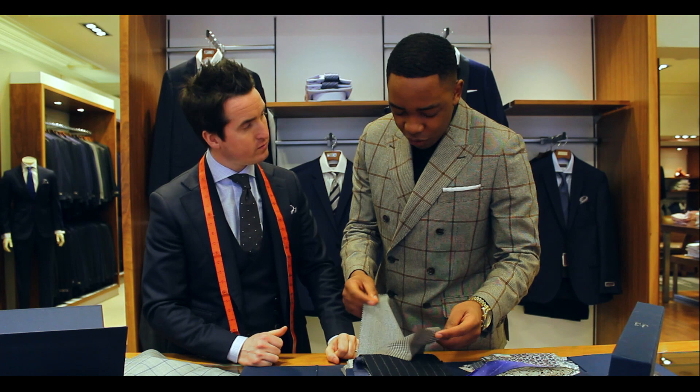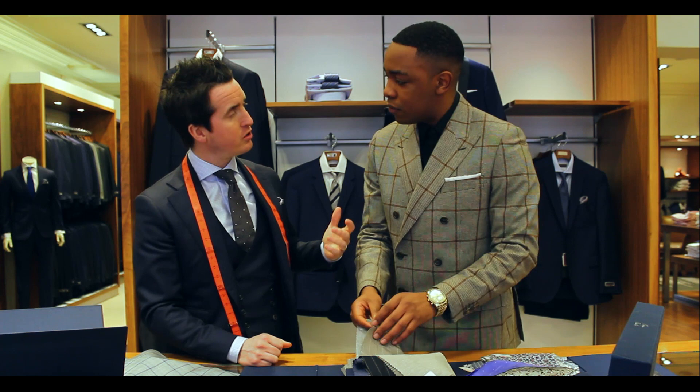I'm looking for more of a grey myself. Grey would be a good colour for you — it's versatile, it's neutral and it's easy to match up. So let's have a close look at some of the greys.